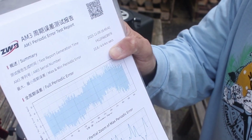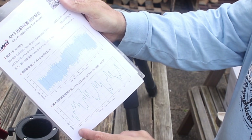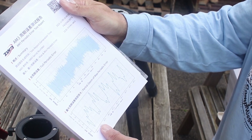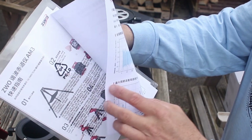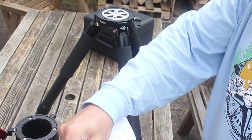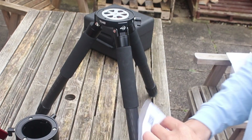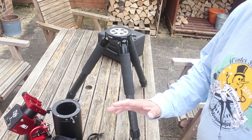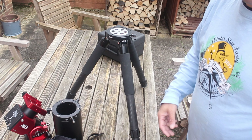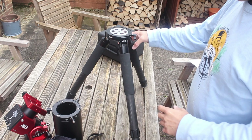And last but not least, you get the quick start guide. A test report with all the periodic error — and that's a full 360 and that zooms in. So the first thing to note is the instructions that come with this are pretty minimal, so it's a little bit of head scratching, but I'll show you how I set it up and then you can use this for your own setup.